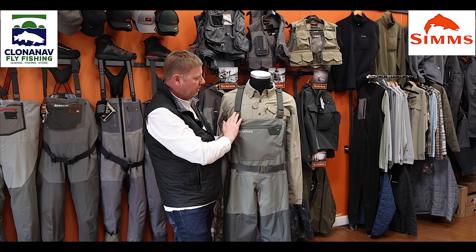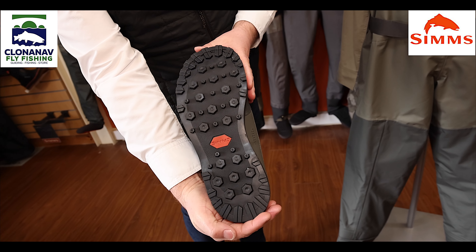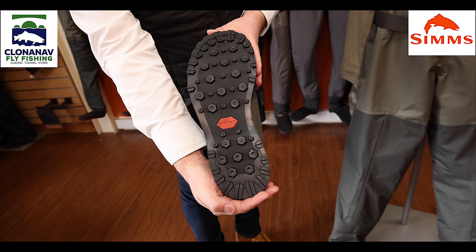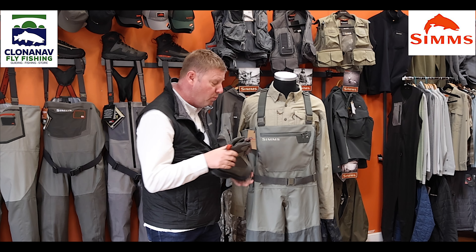I'm just going to quickly run through the wader because there are some great features in this wader despite its price point. We've got the anatomically correct left and right Simms feet, really nice and comfy neoprene here, nice and soft. We have the built-in gravel guards here, and as you come up you've got the Simms front leg seams — it's a nice lightweight wader.